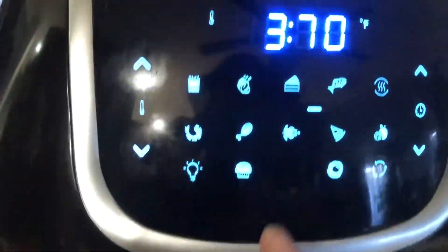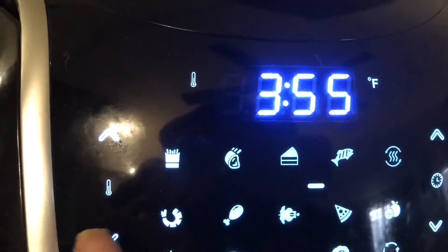Start off by putting our hot dogs in the air fryer. We're going to put those in at 350 degrees for about five minutes.